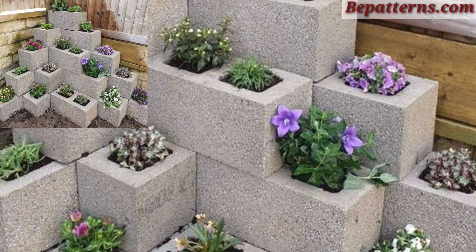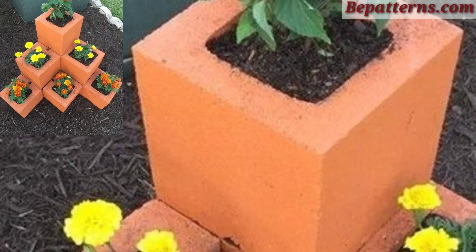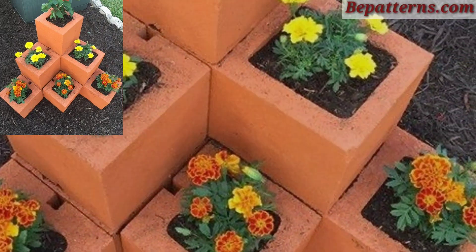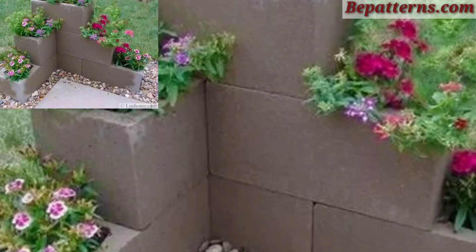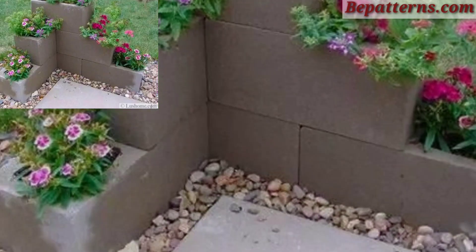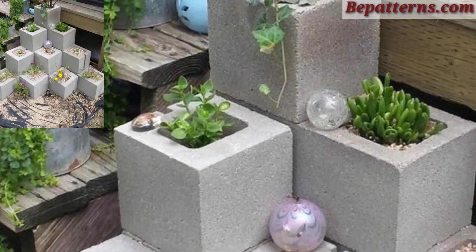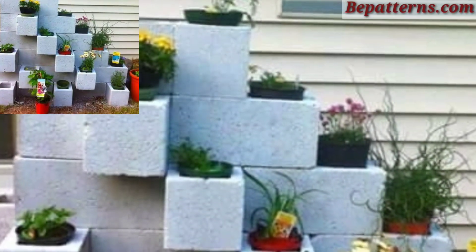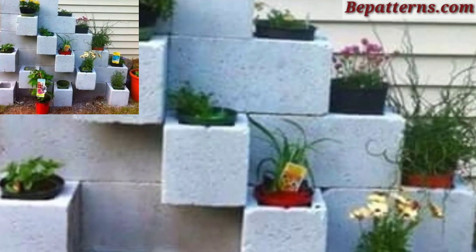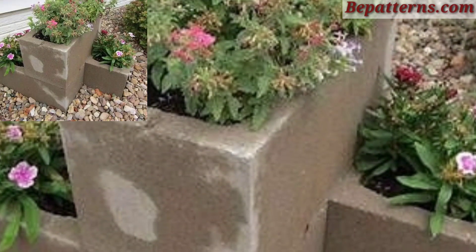It's an amazing collection. Create a multi-level planter with cinder blocks by stacking them with each level slightly recessed from the one below. Use a variety of plants with different heights to create visual interest. Ensure proper drainage by adding gravel or small rocks at the bottom of each block opening.